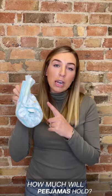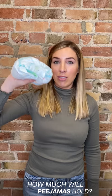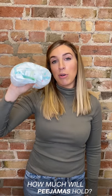If your child's diaper looks like this, they're probably ready for pajamas. If your child wakes up with a diaper about this full, they're probably not ready for pajamas yet.